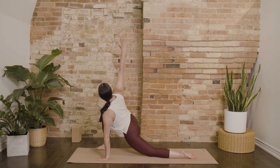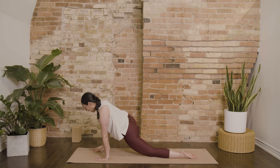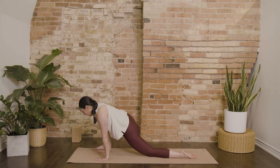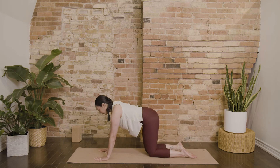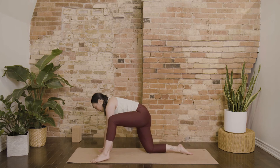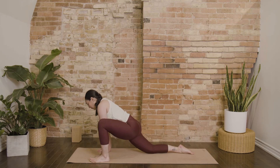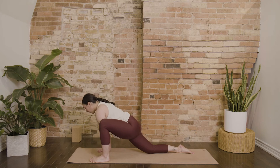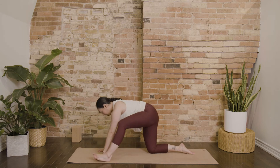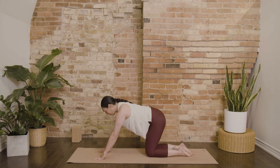Reach your right arm up overhead, twisting towards the right. Exhale to tap the right hand back down. Then bring that right knee back around to your table, switching sides. Step forward onto the left foot, maybe send your hips forward. Breathe in, gentle twist towards the left. Breathe out, plant your left palm, and step the left foot back into table.